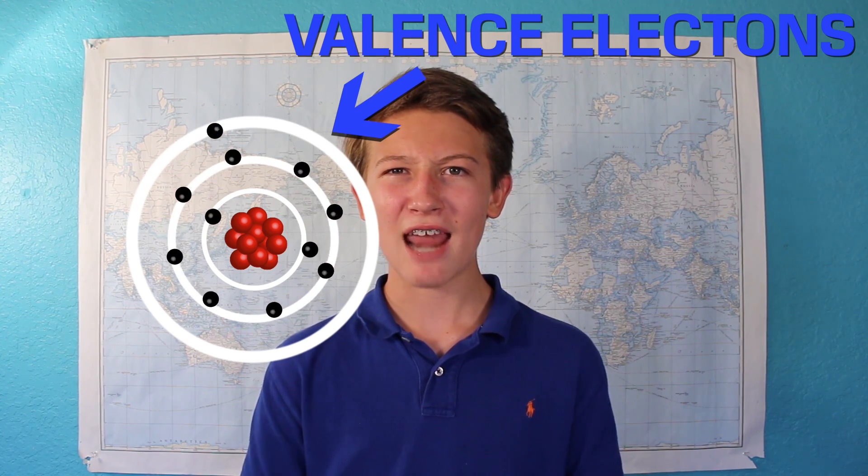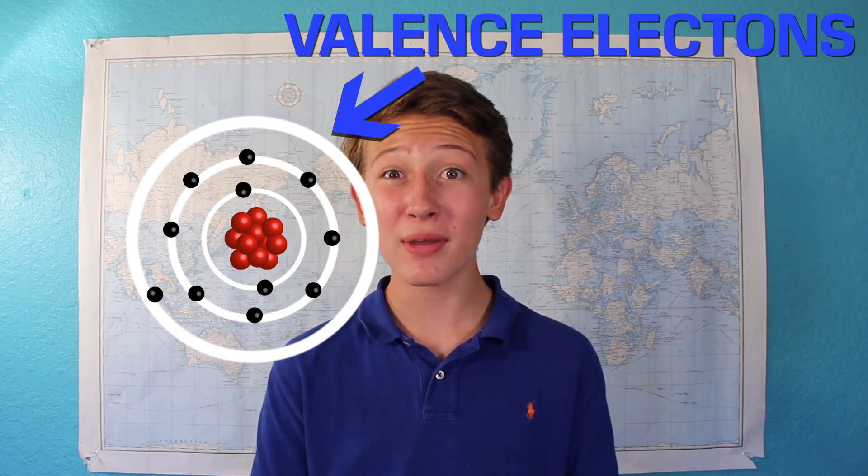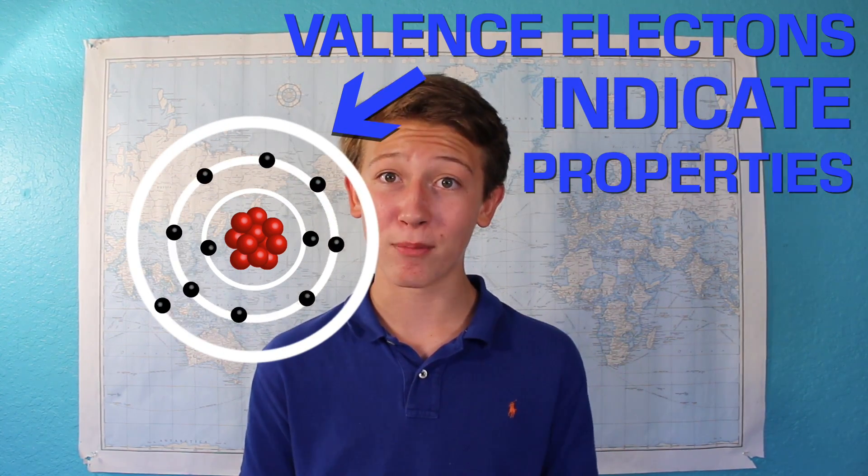To make a Bohr model for sodium, we'd first put 11 protons in the nucleus, followed by two electrons in the first shell. Then we'd put eight more electrons in the second shell, leaving only one lonely electron in the third and final shell. The electrons in that very last shell are known as valence electrons, and valence electrons are one of the biggest indicators of elemental properties.